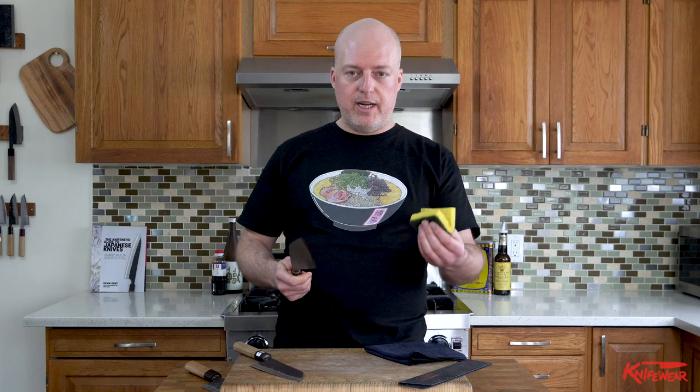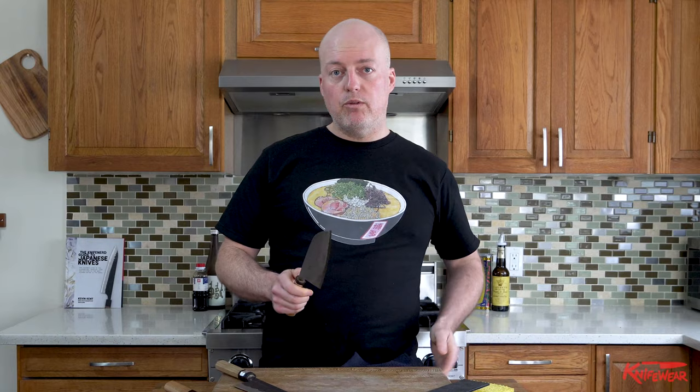To avoid letting your knife get rusty like I've done, this is what you should do. When you're finished using your knife, take the knife and wipe it off. I just have a damp sponge here and I'm removing anything that's stuck to the outside. This is what I did, and then I just left it. Stupid. What I should have done was taken a dry cloth and then done one more step to just make sure there was no water sitting on the edge or the side of the blade. That way it won't rust.